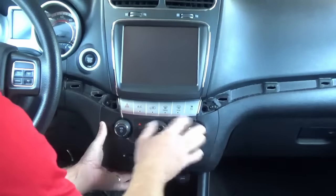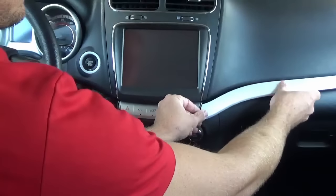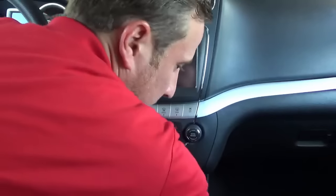Next, pop the climate control panel back on, then reinstall the side panels.